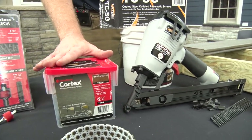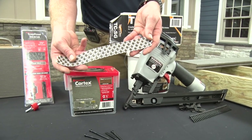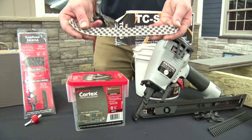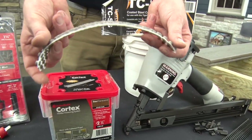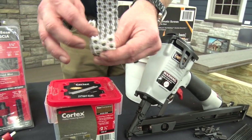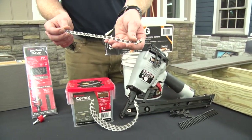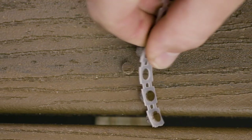This year, we're proud to offer Collated Cortex for Trex Transcend as well as Select. The Collated is 50% faster than the loose plugs and offers a wide variety of benefits. The plugs themselves come right off of the strip and all the grain is pre-aligned, so you don't have to fumble around with the plug after you've driven your screw to install.